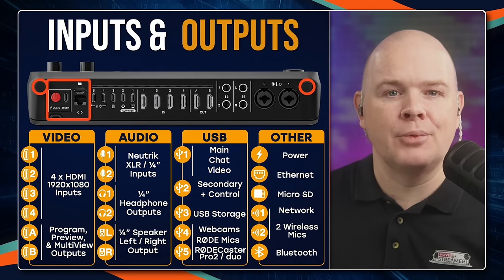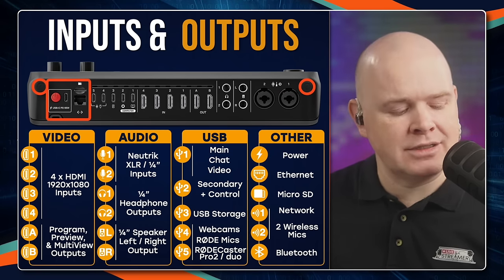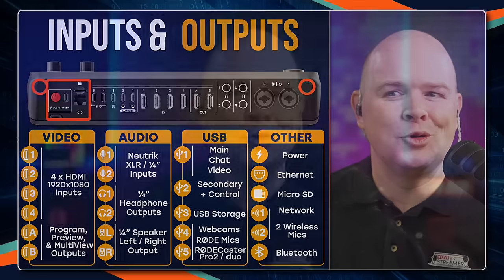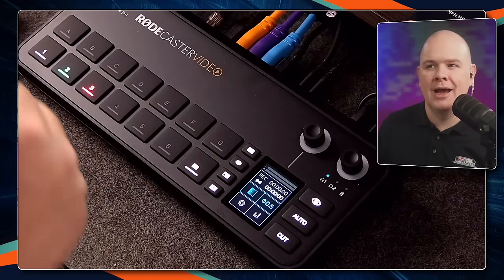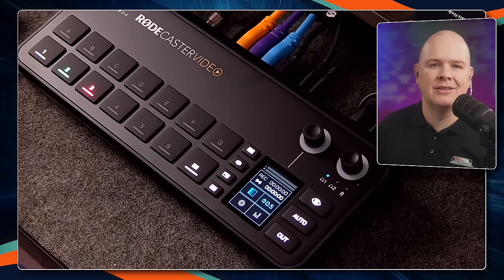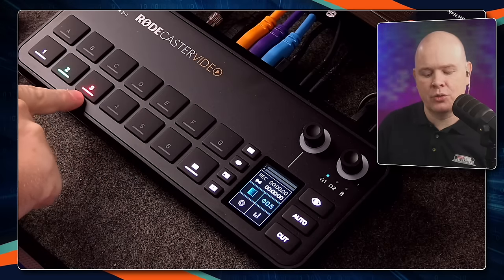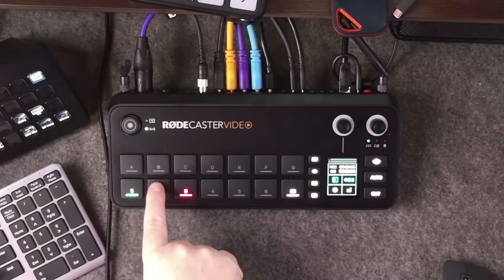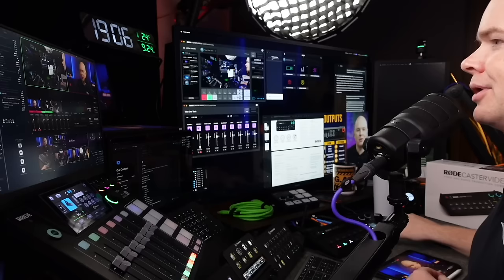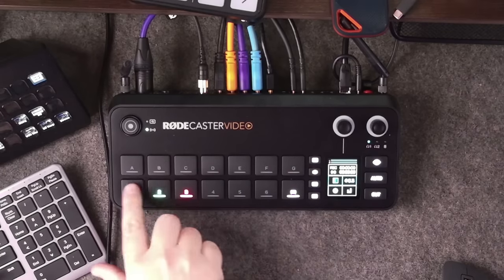So those are all of the inputs and outputs — it's really quite phenomenal what they've packed in here. Let's go in and take a look at how we actually put all of these things to use. So I'll demonstrate the basic switching: switching to this view, pressing this button to cut, pressing again — and we're just there switching between those three cameras.